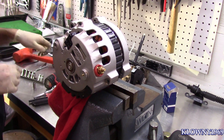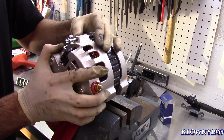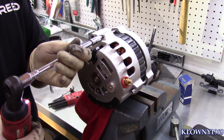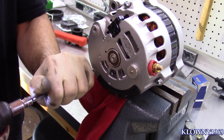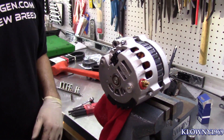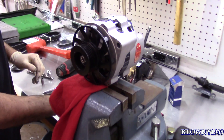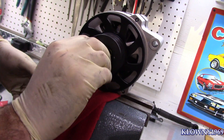Now we do the bolts — and we're good, done. Make sure you reinstall the spacer that belongs right there. Pulley goes on next, then the lock washer, and then the nut. Just make sure the mark is facing the outside so you can line it up from where you had it before.